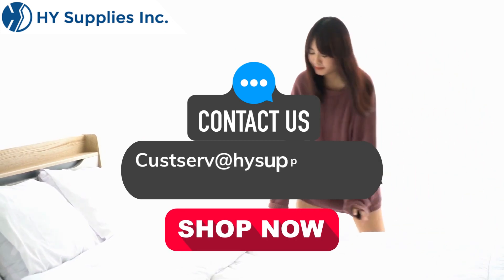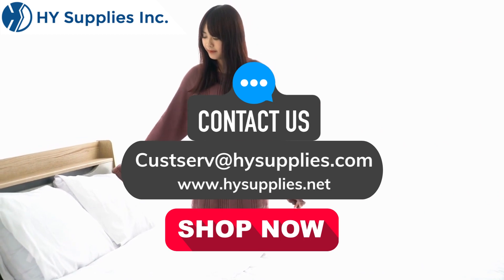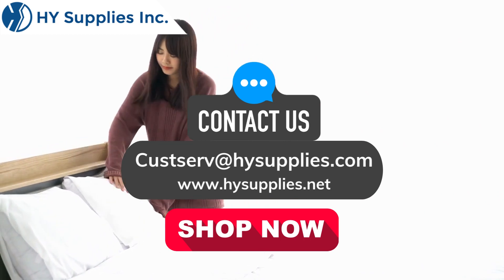For more information, contact us at custserve@highsupplies.com or log on to www.highsupplies.net. Shop now! For more information, visit www.highsupplies.com.